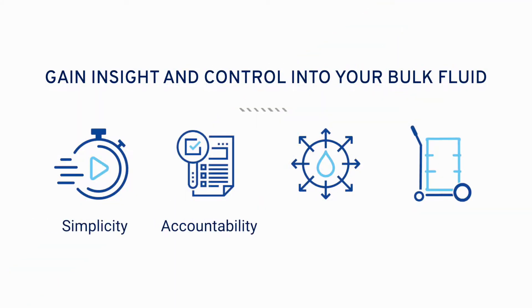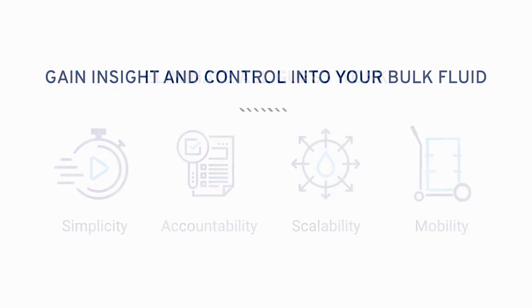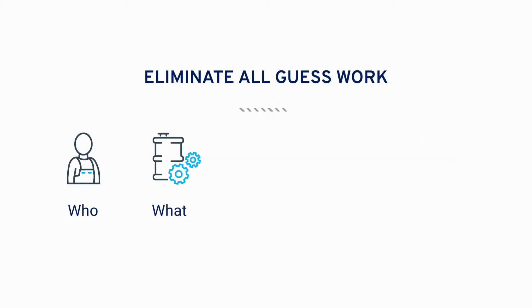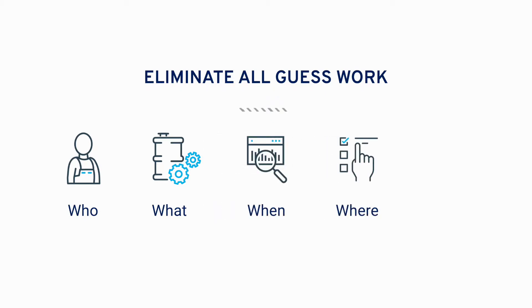Pulse Pro enables your shop to track every drop of fluid used. It allows you to have accountability by defining who completed the dispense, what they dispensed, when and where it was dispensed, and ultimately why the dispense occurred.